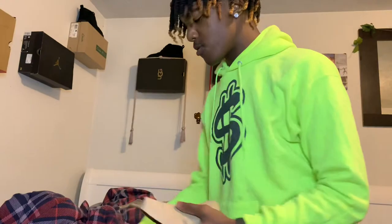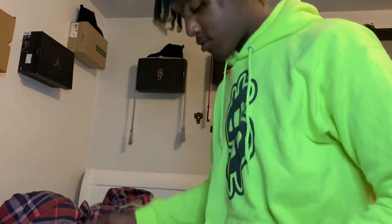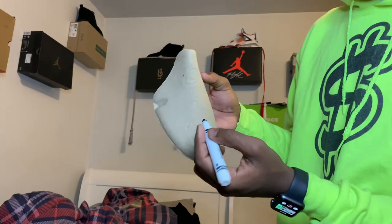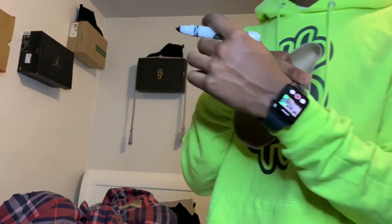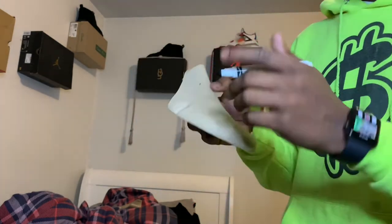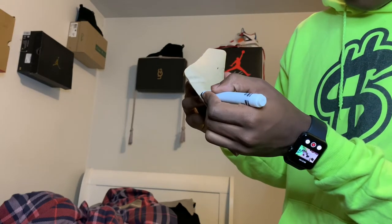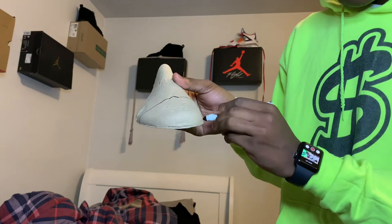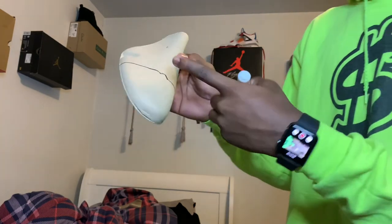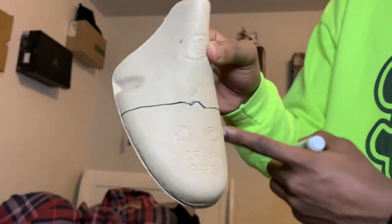Okay, get your marker. I keep looking down because my Apple Watch is recording so I can get a perfect angle. I'm gonna cut about right here — I want it to get the little top part too. Y'all see that? This is where I'm gonna cut it.